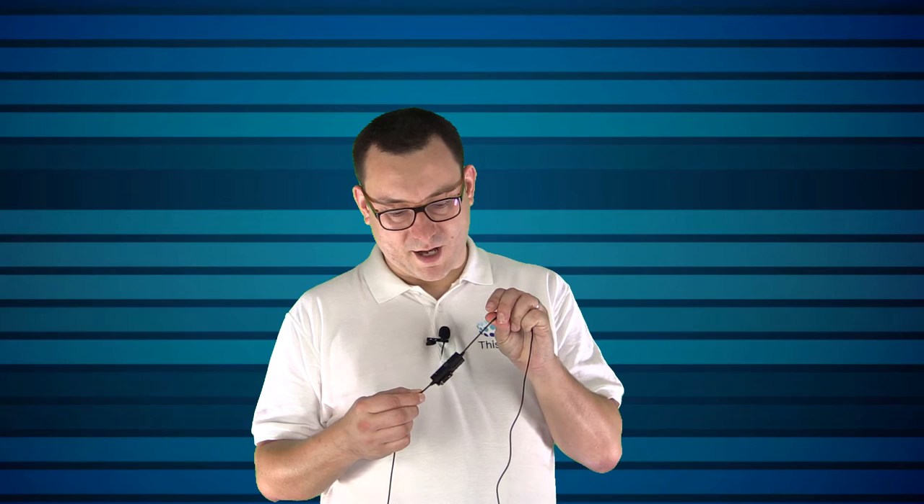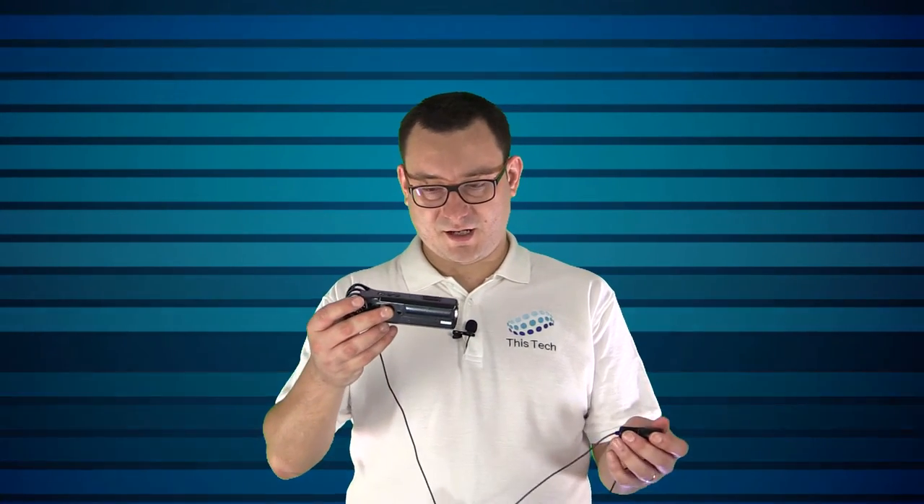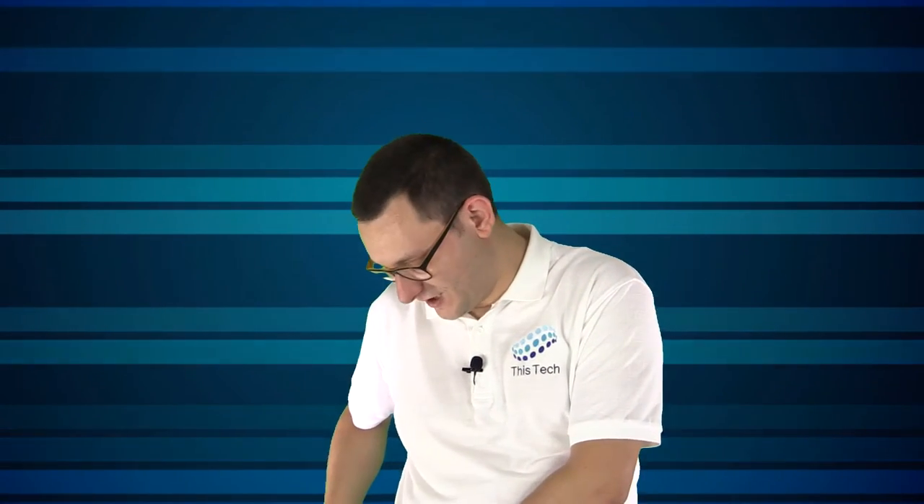Now if we flip back to the Boya lavalier — with the magic of editing — you'll notice straight away this is the sound from the lavalier microphone. It's a fantastic little thing. Normally I'd hide it underneath my top but since we're doing a video on it I've left it visible. The wire comes down to a little pack containing the battery, and there's a generous bundle of cable — I haven't needed to use all of it; I keep it in my pocket, but it's great if you need to move around a lot.